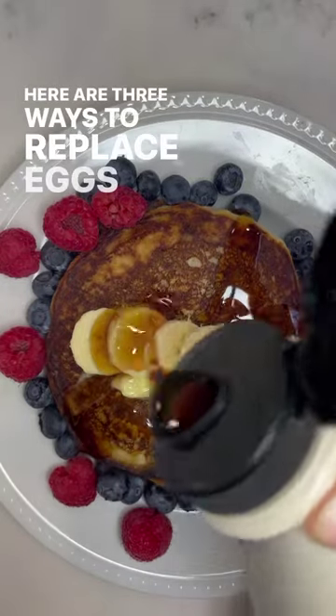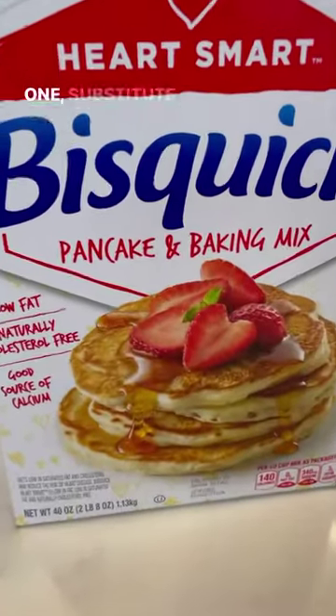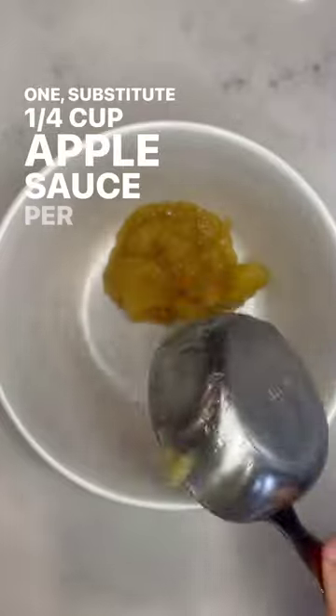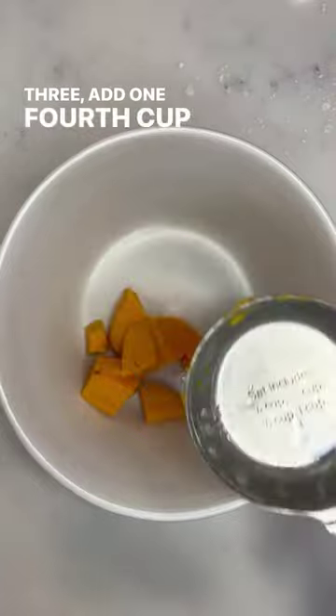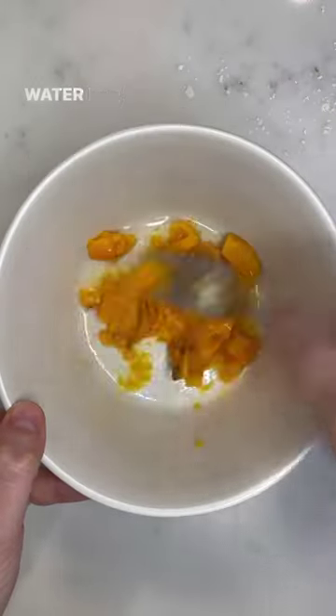Here are three ways to replace eggs in Bisquick. One, substitute 1/4 cup applesauce per egg. Two, mash 1/2 banana per egg. Three, add 1/4 cup sweet potato and two tablespoons of water per egg.